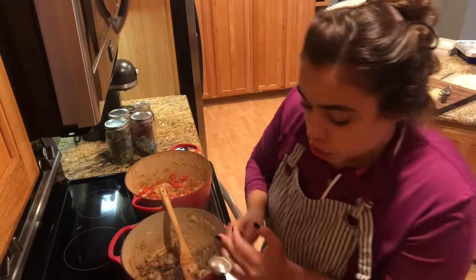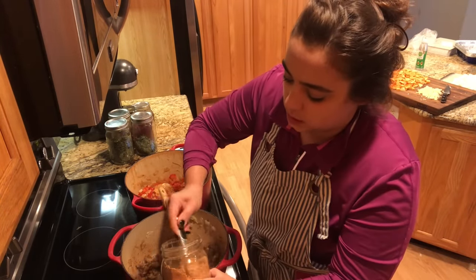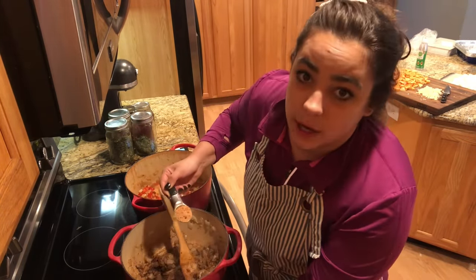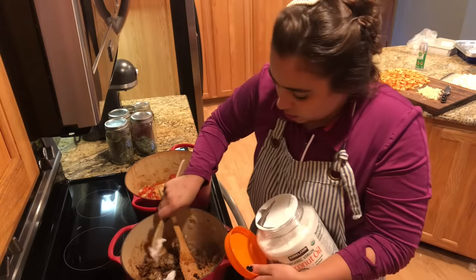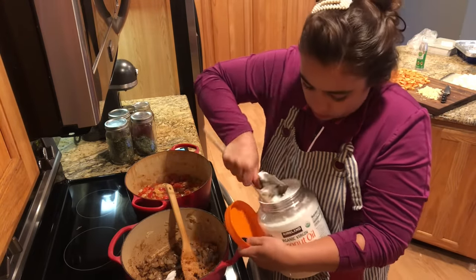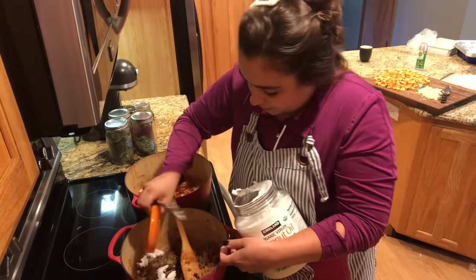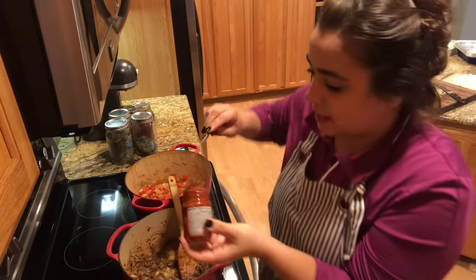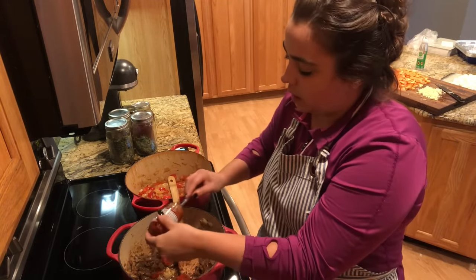I added some coriander and cumin. Most of the actual flavoring of spices are fat-soluble, meaning they dissolve in fat. That's why you want to toast them in oil before you add your liquid — because if you add them to water, they're not water-soluble, so you won't release as many of the flavor compounds that way. So we're going to toast these spices.